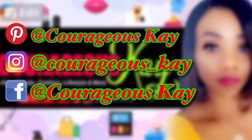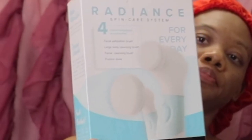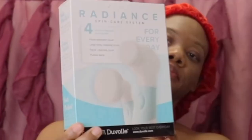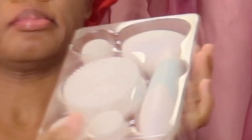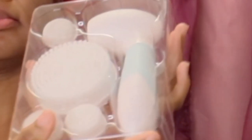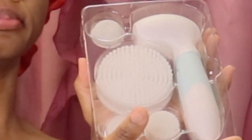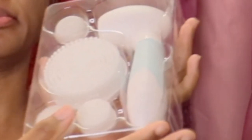Today I'll be reviewing the Duval Radiant skincare system. This set includes four interchangeable brush attachments: a large body brush, facial cleansing brush, facial exfoliating brush, and a pumice stone.